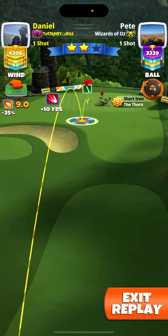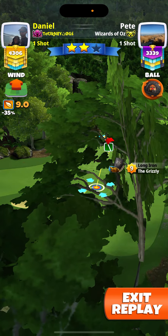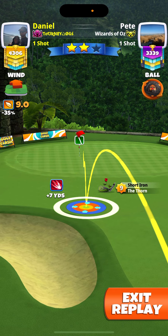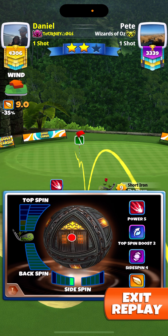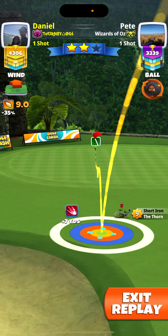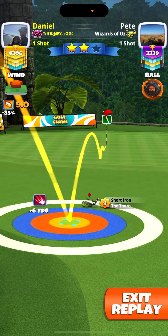Max power, and you have the wind kind of in your favor here. I'm going to go half a bar left spin with one bar backspin. I'll have the guideline just short of the cup. It ends up about 1.1 backspin.